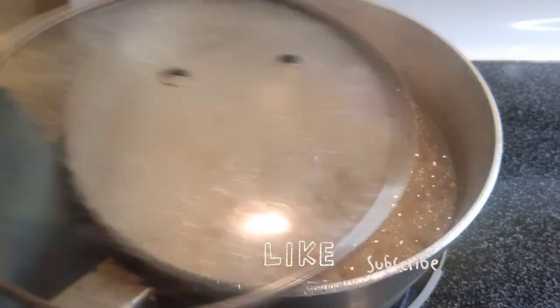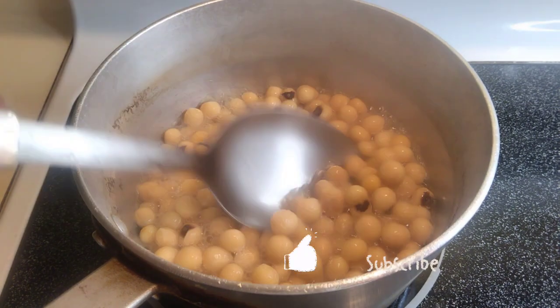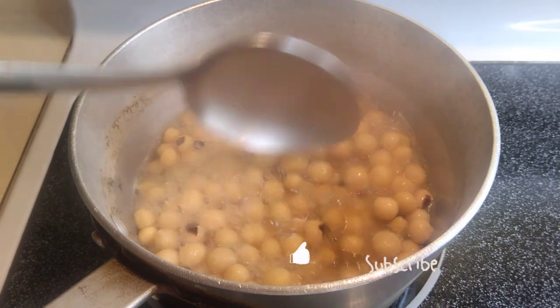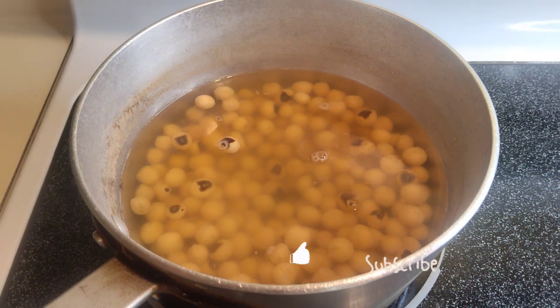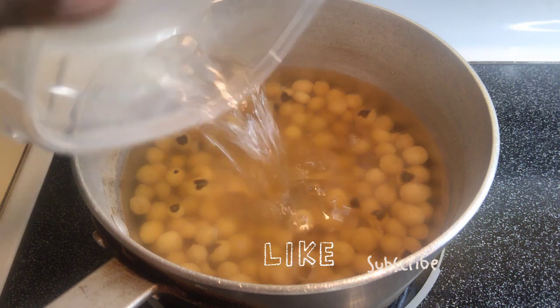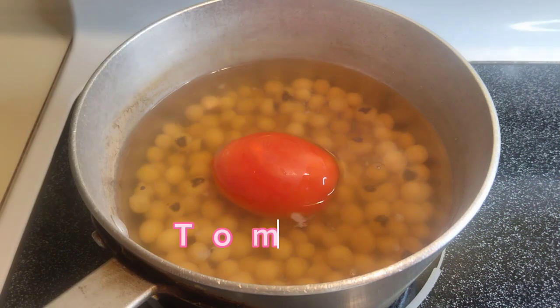I go back to check my Aboboi or Bambara beans and check which ones are still hard. I added more water because, as I said, you can do this a day ahead or early in the morning and put it on the stove to cook, since it takes a very long time.